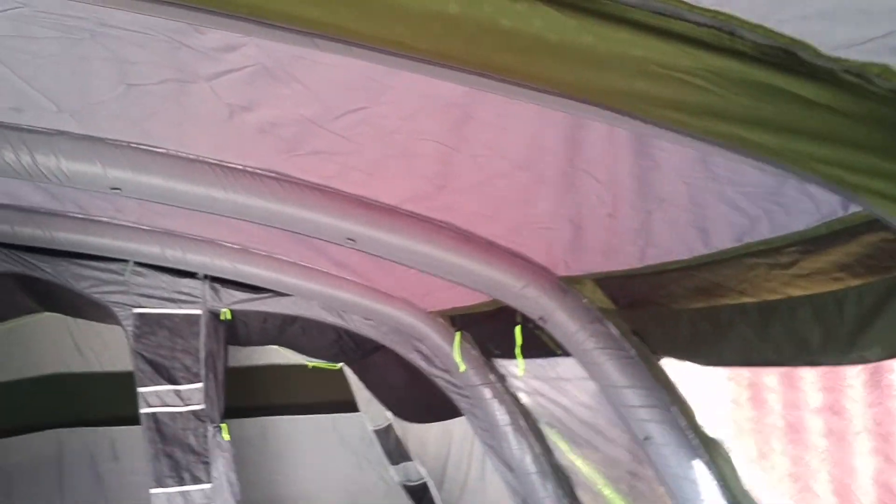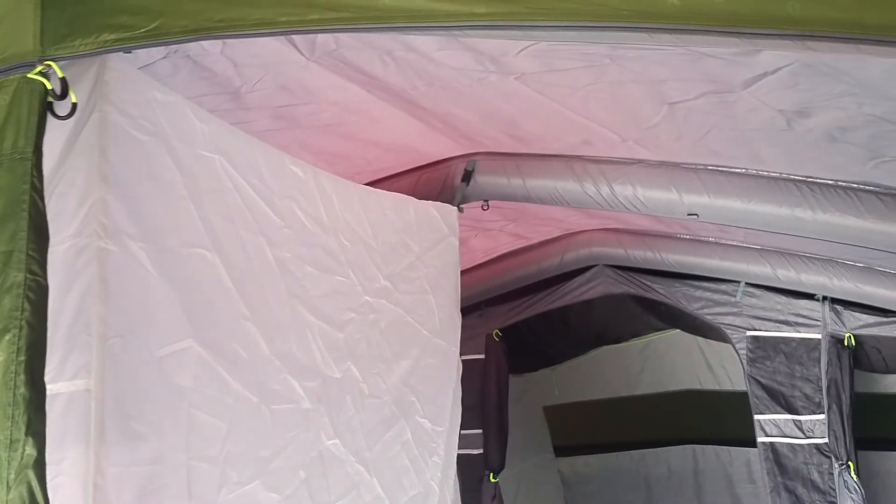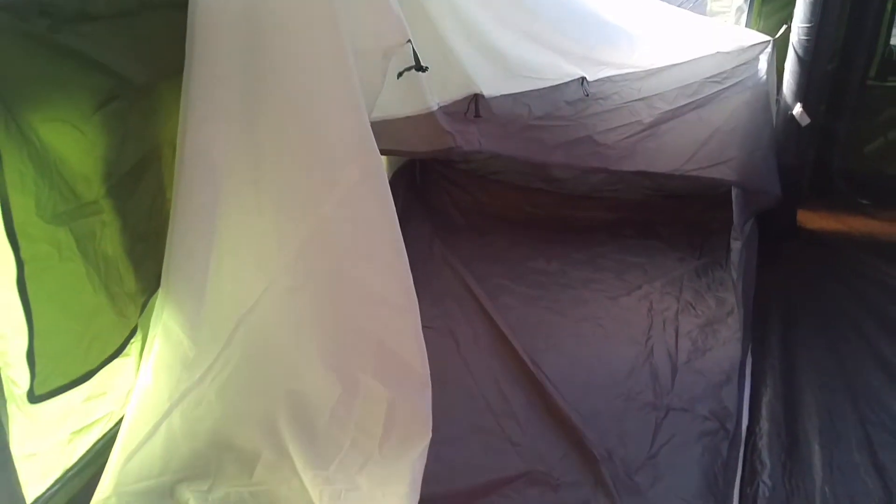The beams on these are a good size with a nice gothic shape. In here is the living area, and in the living area there's a large two-berth sleeping compartment built in. Personally, I would take that down during the day — unclip it, drop it completely down, and chuck it in one of the other bedrooms — because it gives you so much more usable living space. Let's just drop it down.